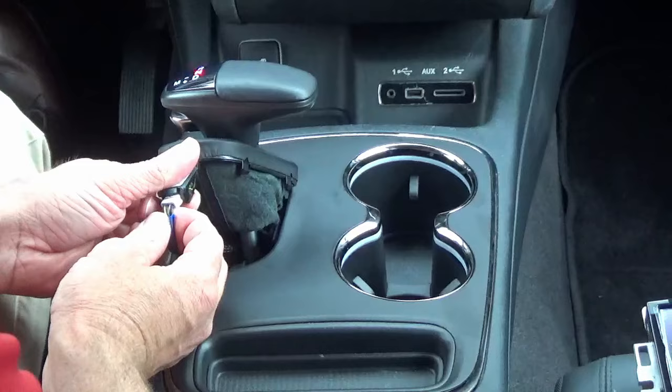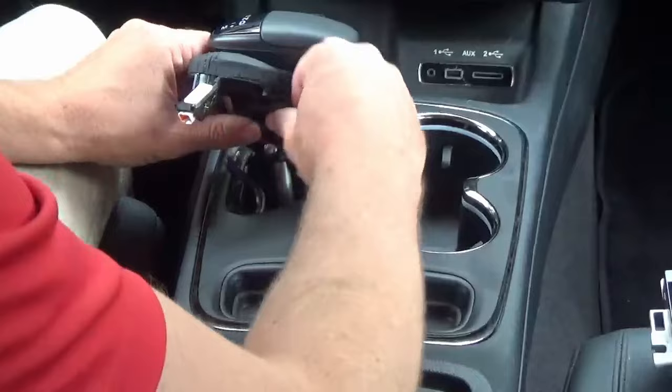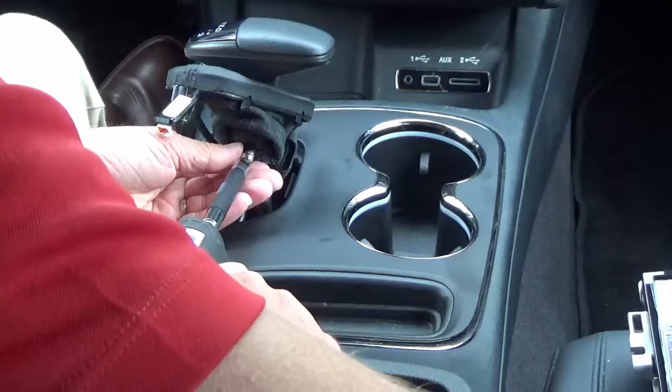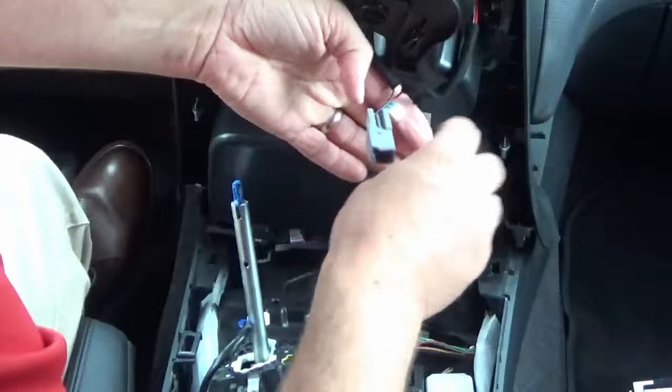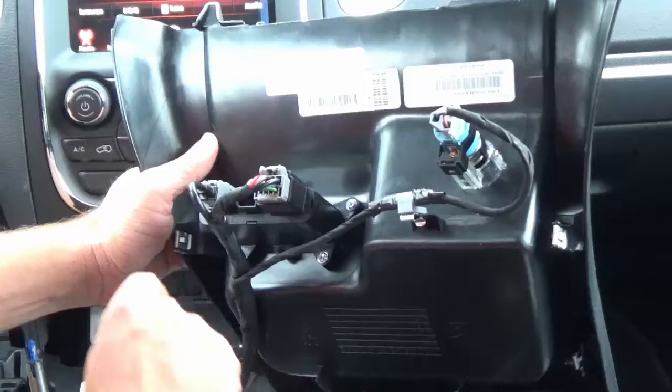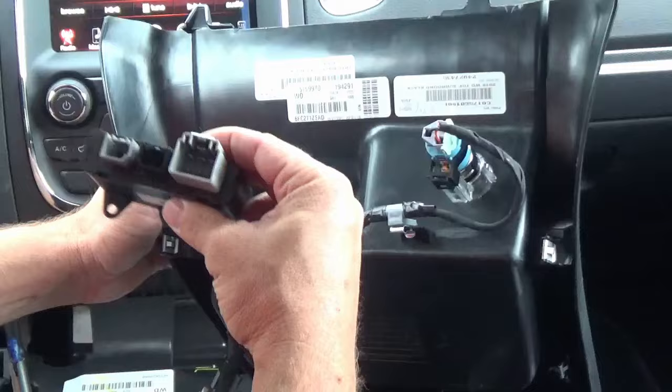We're going to disconnect this little connector here. Now that we have this little leather cover up, that gives us access to the T20 screw, so we're going to remove that and this just slides off. Once you do that, you just lift up. There's going to be a couple of cables — this is just the ambient light for the cup holders. Then we'll remove these four T20 screws and replace it with the new CarPlay Android Auto hub.